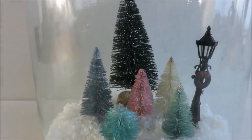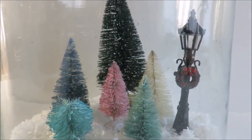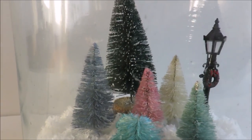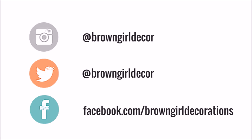There you have it, the finished results. Pretty easy, right? Thank you for watching — make sure to subscribe and give us a thumbs up. Until next time.